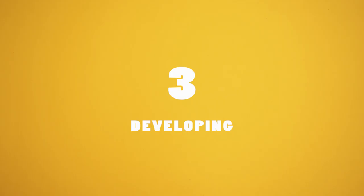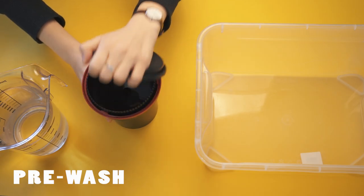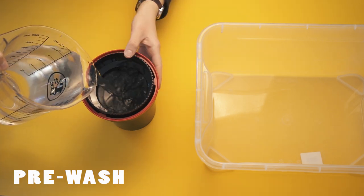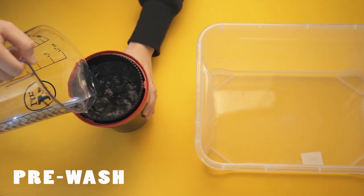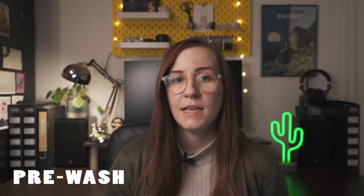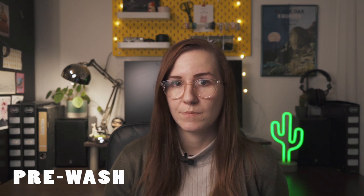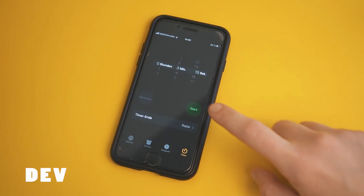Now that we have the film in our developing tank and our chemicals are at the right temperature, it's time for step number three: developing. I always start with pre-washing my film. I put 38-degree water into my tank and agitate for a couple of times until the water is completely clear. Then I fill it up with more water and let it sit in the water bath with the rest of the chemicals for around five minutes so that the film can adjust to 38 degrees. After that, I pour the water out — make sure you have a timer — because it's time to put the developer in, which has to stay in the tank for exactly 3 minutes and 15 seconds.